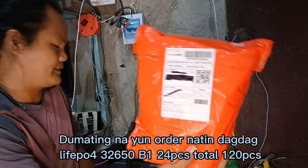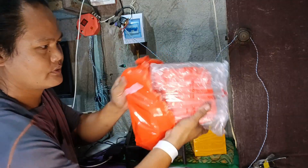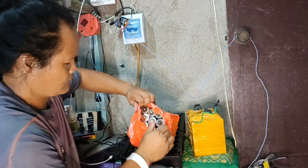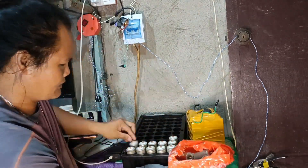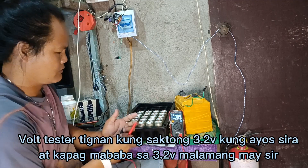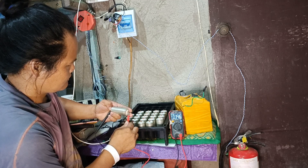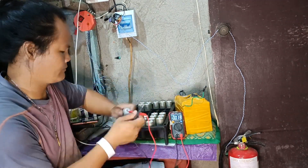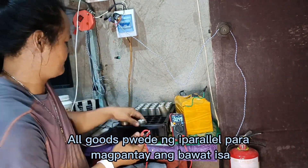Spinagal na natin yung tochong mali. Dumating na yung order natin — dagdag LiFePO4 32650B1, 24 pieces total 120 pieces. Volt tester, tignan kung saktong 3.2 volts, kung ayos. At kapag mababa sa 3.2 volts, malamang may sira. Checking bawat battery cell — all goods. (New order arrived: 120 LiFePO4 32650B1 cells. Test each with a volt tester; should read ~3.2V. All cells passed.)